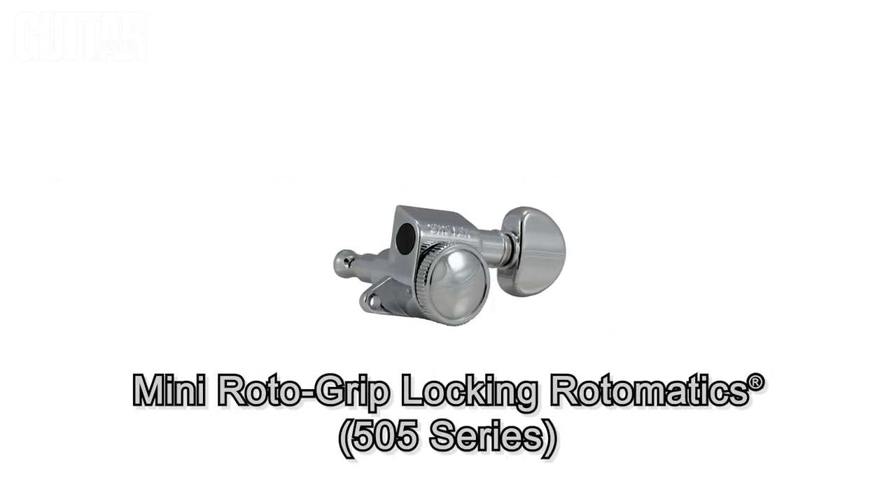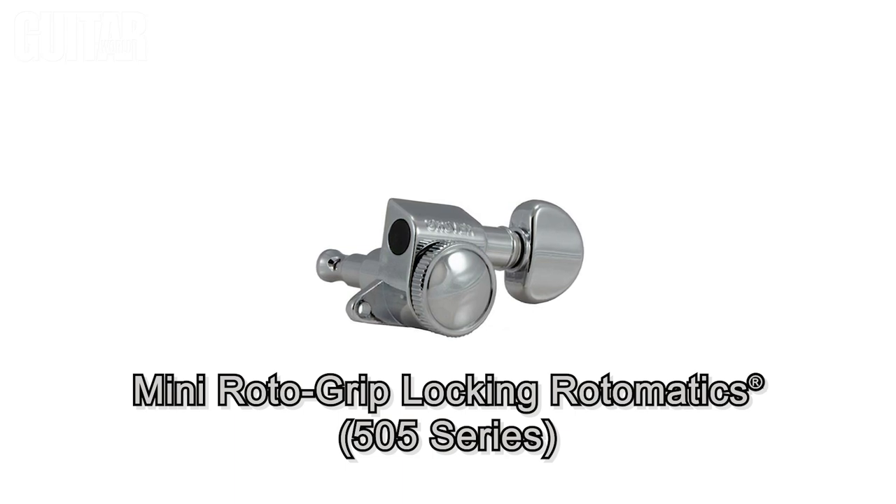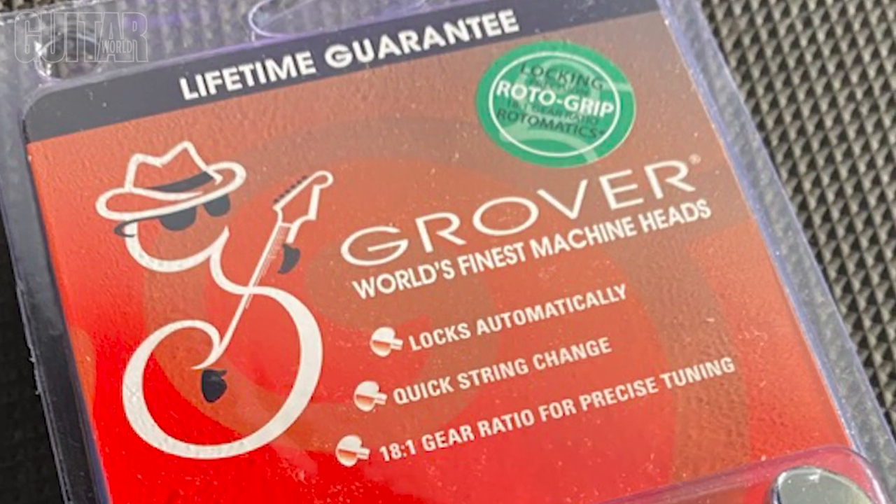The Grover 505 Series Mini Roto Grip Locking Rotomatic Tuning Machines are a smaller version of the regular size Roto Grip Locking Tuners for inline and smaller headstocks. All these tuners are an ideal replacement for most standard guitar tuning machines and all feature 18 to 1 gear ratios for precise tuning.